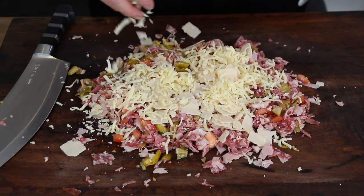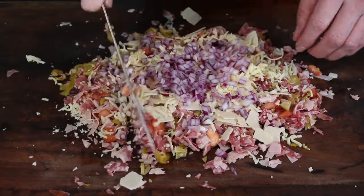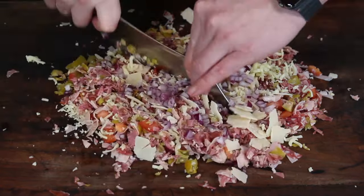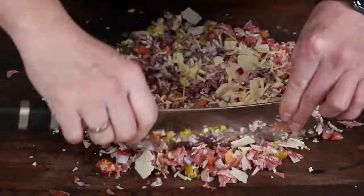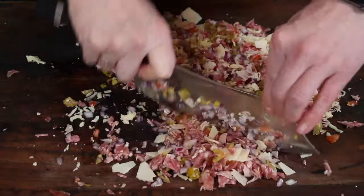Of course, cheese is not missing — today we are using parmesan and mozzarella. Don't forget the red onions; since these are already cut into smaller pieces, it's easy to add them at this step of the cutting process. Work through this again with your knife and give it a good mix.